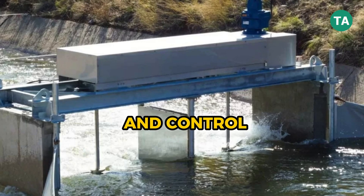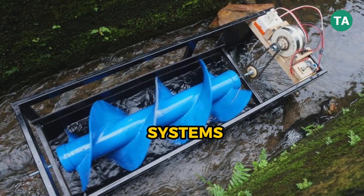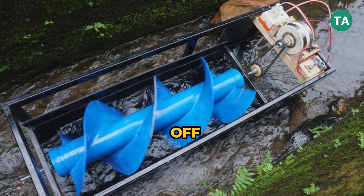Finally, you'll need an inverter and control systems to regulate power output, connect to your electrical systems, and possibly store energy in batteries if you're off-grid.